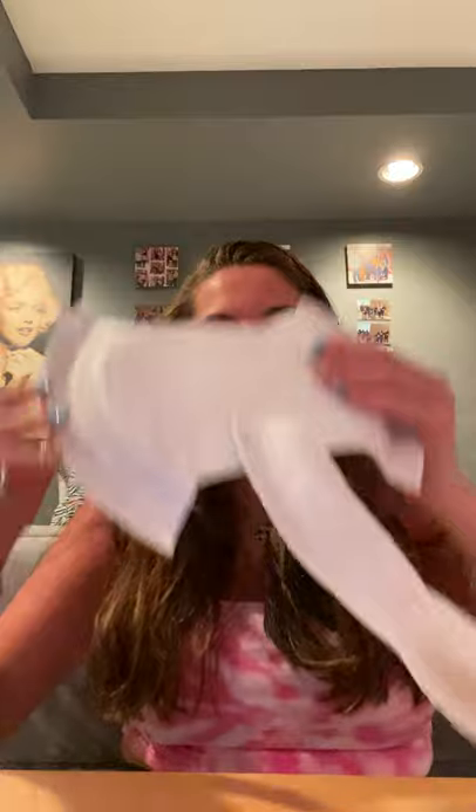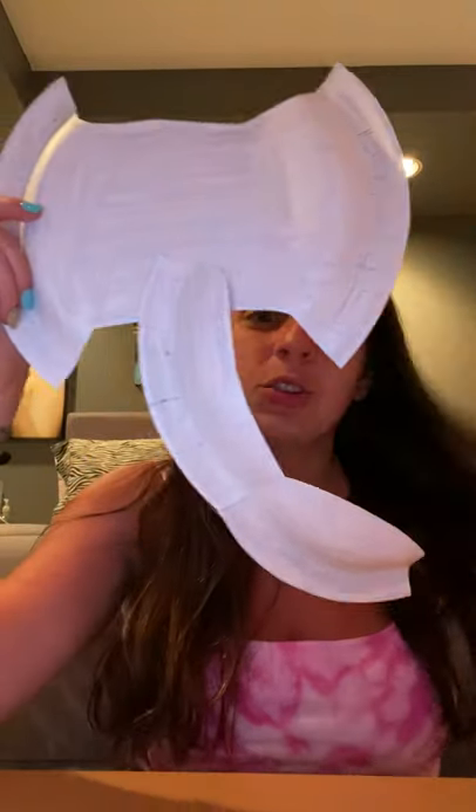I'm going to tape it down. Sometimes with this paper plate — the one I have is a little thicker — so hopefully it sticks down. If not, you can always use a stapler to staple it down. It sticks! So now that is your elephant trunk, and his ears are on the sides, and his face is in the middle.